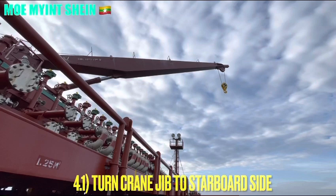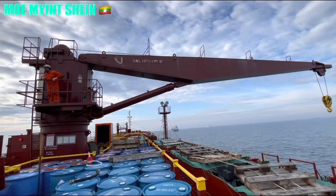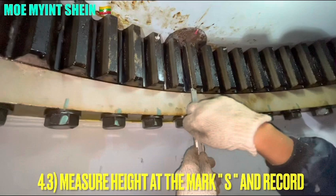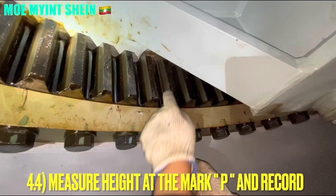After that, turn the crane jib to the starboard side to take the measurements. After that, turn the jib angle to zero degrees. Carry out the measurements at the starboard and the port side of the slewing bearing. Measure the height at mark S and record it in the sheet. After that, measure the height at mark B and record.